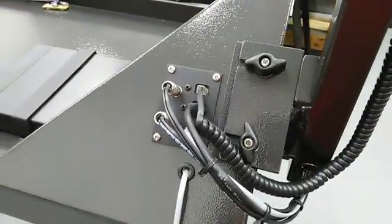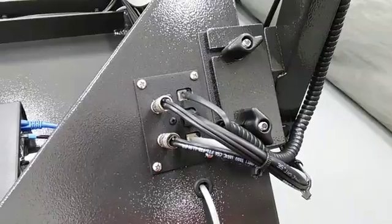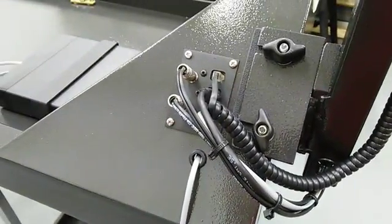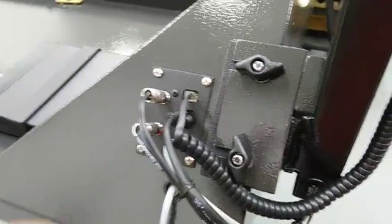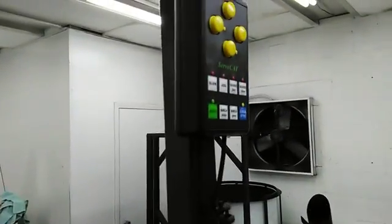Down at the bottom, the wires go through the podium, come out here, and then they plug into our electrical panel. You've got your two 12-volt power supplies, and then the RJ45, RJ11, and the RJH there on top. So you can see this one goes to this cable, which comes up to the hand pad.